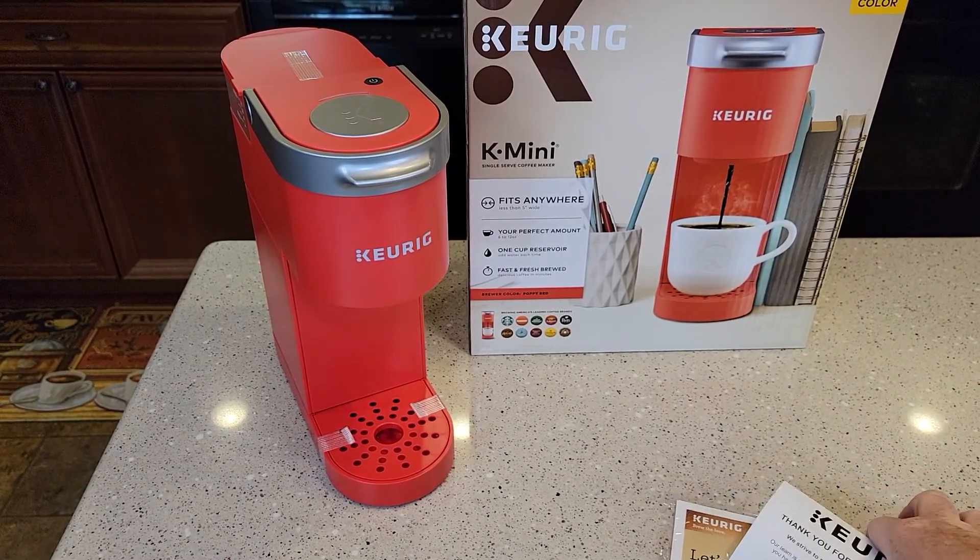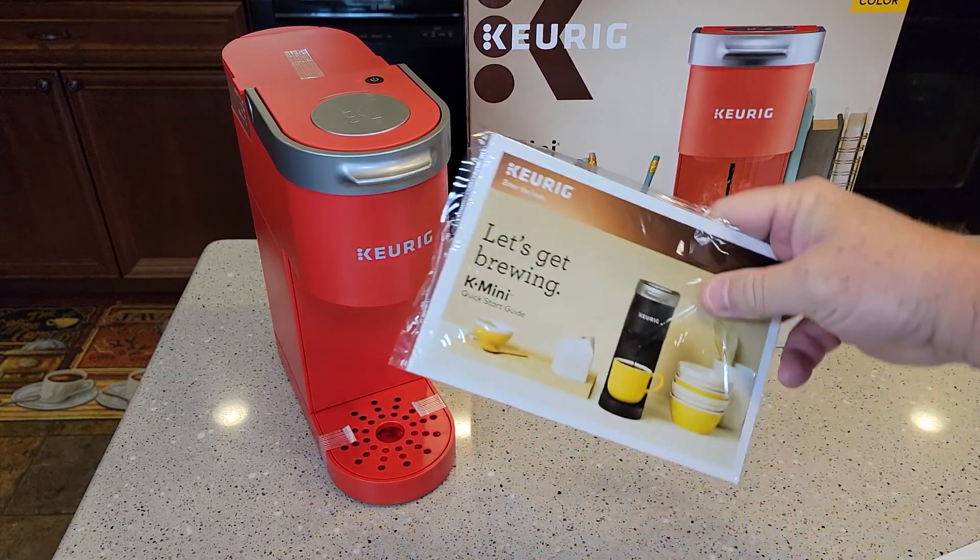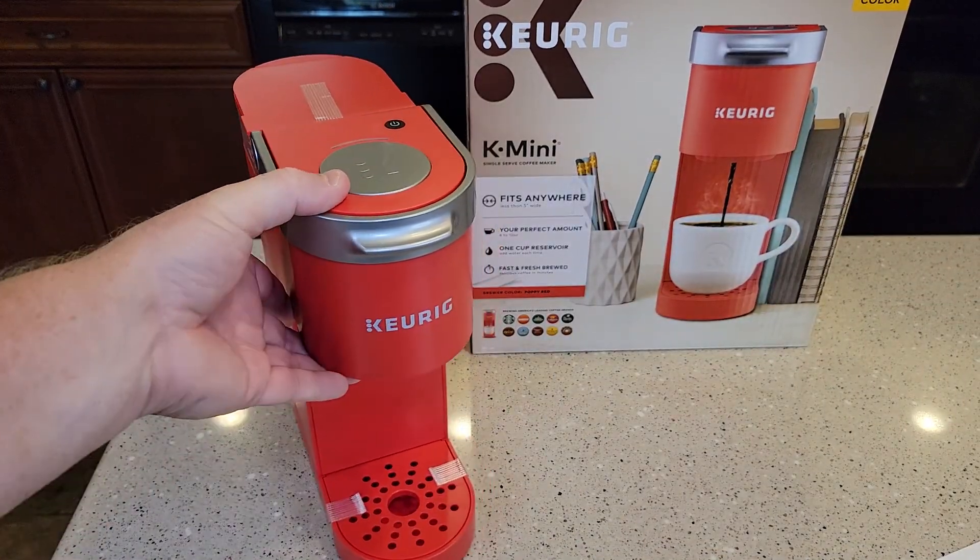So I just unboxed it. Here's what it comes with — it comes with the manual. But this is a really nice color.